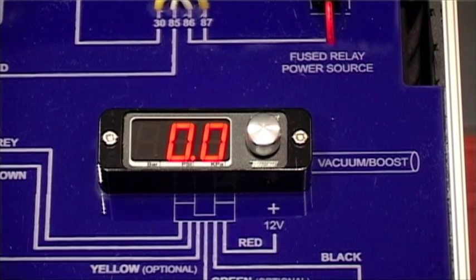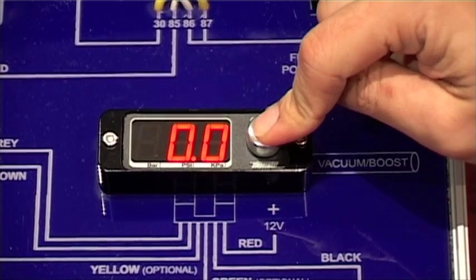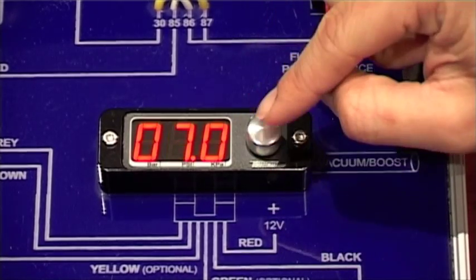The first thing you do when setting up your eBoost Street is to adjust the Overboost shutdown. This is done by pressing the turn knob and holding down until the menu changes. Select the Overboost shutdown menu.